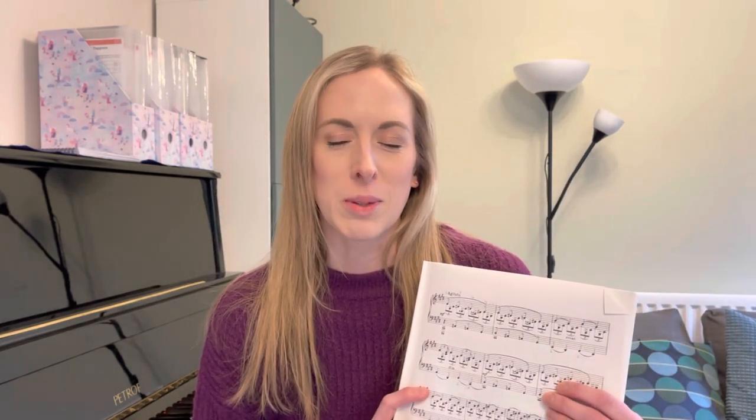I thought it would be useful to document the kind of practice that I'm doing, because I think behind closed doors when people practice the piano it's unique to each person, but on the outside it looks like you just do practice and then it gets better and suddenly it's amazing. I thought it would be useful to show you the stages and also the frustrations involved, because there is always frustration involved in practicing an instrument no matter how experienced you are. The bit I'm going to show you is just a short section from the second page and it's nowhere near as fast as it's going to be in the end.